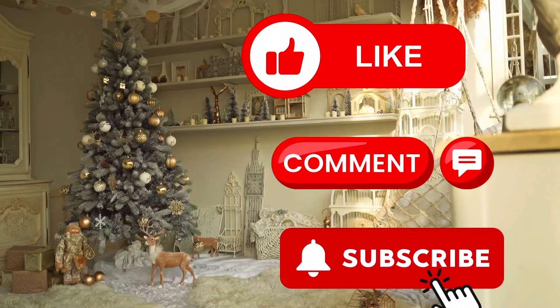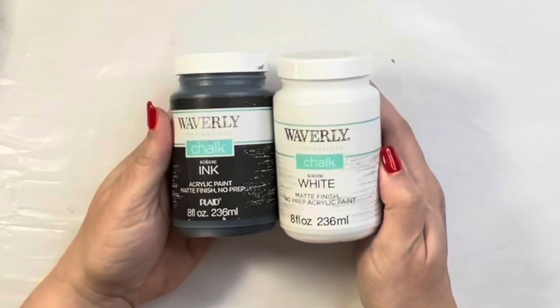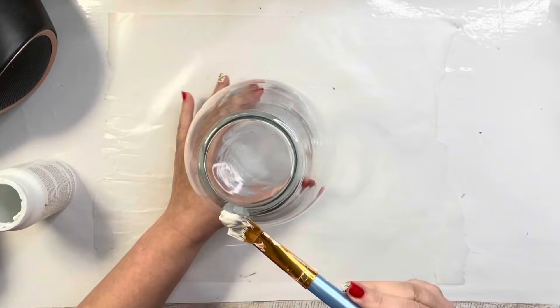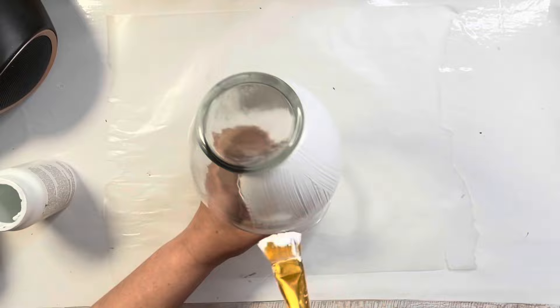Like, comment, and share if you like this, and hit subscribe if you haven't yet. So we are going to be painting today — how much fun! I got this vase from a thrift store, but you can get these from Dollar Tree. I'm using Waverly in white and Waverly in ink for this first one, and I'm just going to give the vase a nice coat of paint. I think I actually ended up doing two coats on this vase.